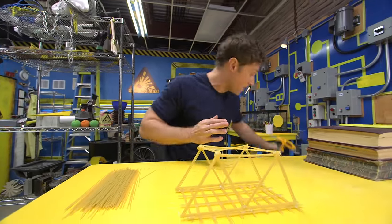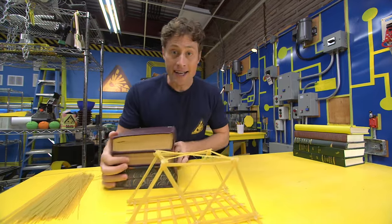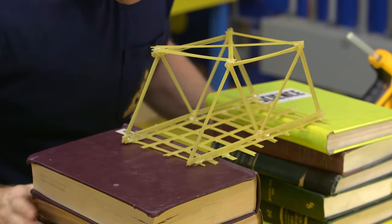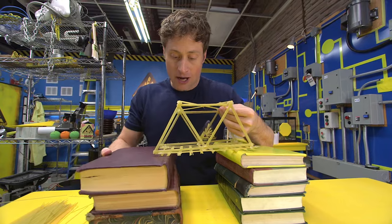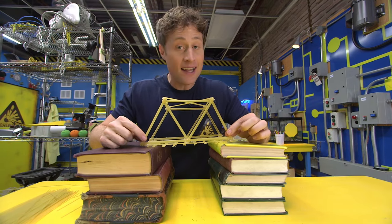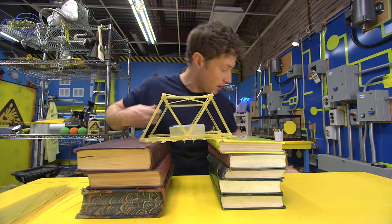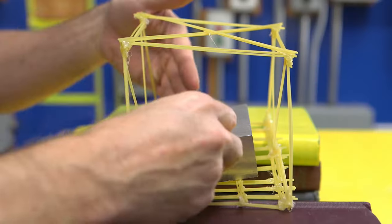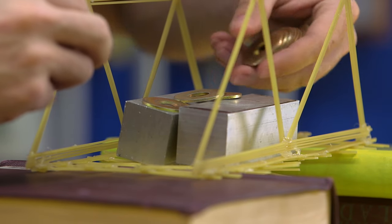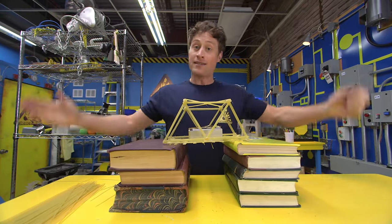If that was pretty fast, don't worry — all the instructions will be on our website. A bridge isn't a bridge unless it spans a gap, because that's what bridges are for. Put your pasta bridge across some books and see just how much weight it holds. It's pretty impressive. If you build it right, even something as flimsy as pasta can hold quite a bit of weight. I like to use big heavy blocks and put them in the middle where there's no support, and just keep adding weight to see how much the bridge holds before it breaks.